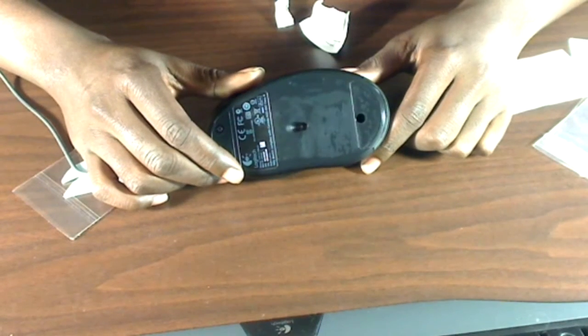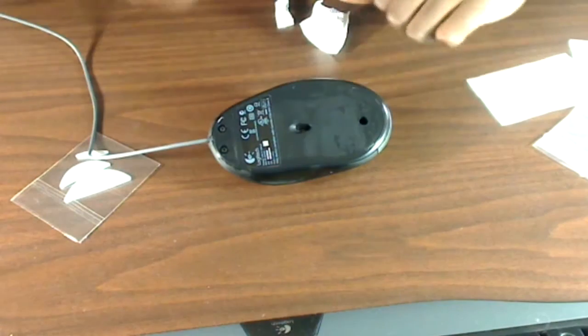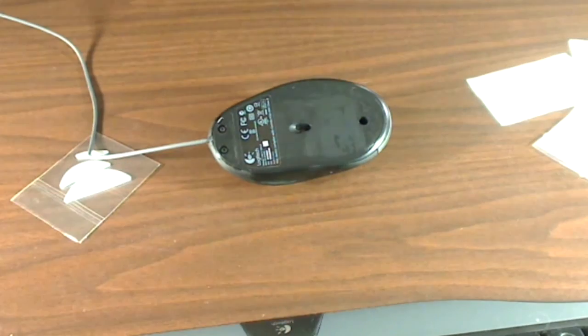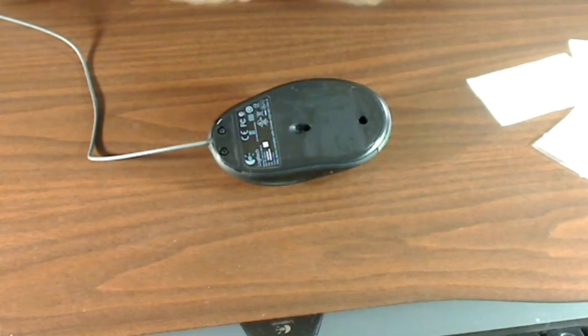Even if you don't have to replace your mouse feet, I recommend that you do this. The new mouse feet skates glide a lot better — it feels a little bit better and it slightly raises it off the mouse pad, so you get less friction. It's just all around better in my opinion. It doesn't cost you hardly anything; this is a very inexpensive mod to do. Most popular gaming mice have mouse skates available.